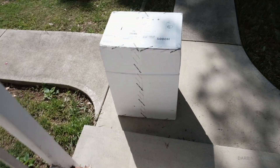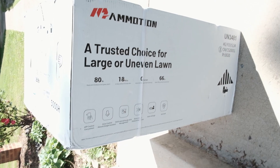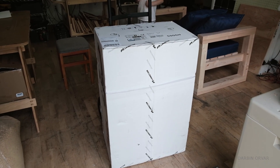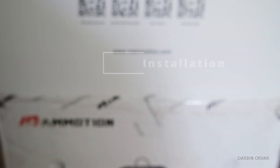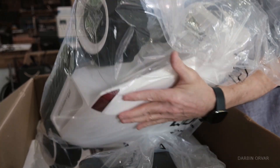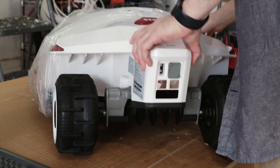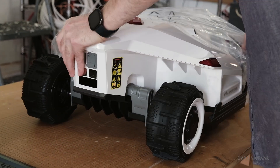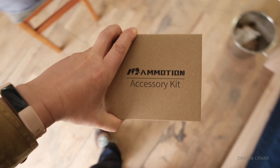Yep, that is the lawnmower. The FedEx guy was like, 'Oh, let me know how this works because I've been kind of looking at this myself.' If this works we have a lot of lawn. So what have we got here? A nicely packaged unit — specifically the Luba 2 AWD 5000H. There are surprisingly few parts; the lawnmower for the most part already comes assembled, just a couple of things to add.